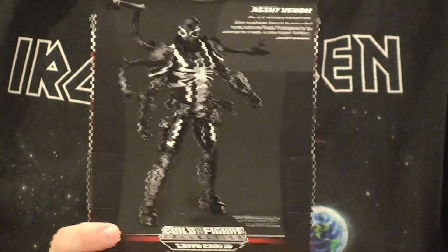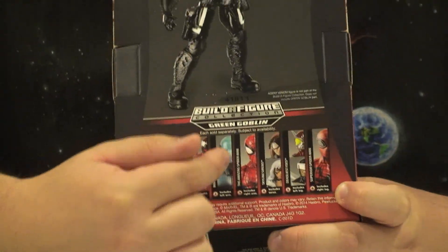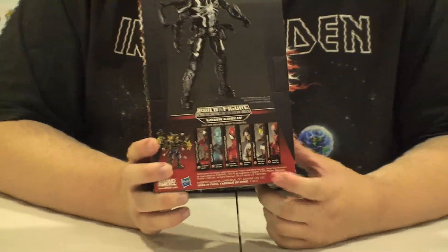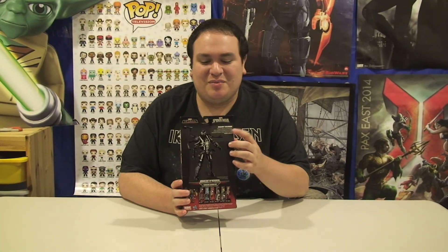On the back is a picture of Venom, and then these are all the build-a-figures in the set. I actually have reviews up of Carnage and Spider-Man, so if you wanted to watch reviews of them they are up there — they're really old videos, some of my first videos ever, so they're not as good. There's a description up top so you can pause and read that.